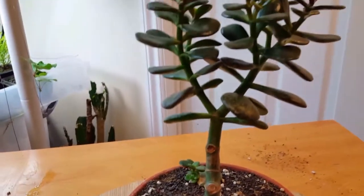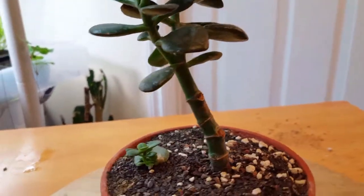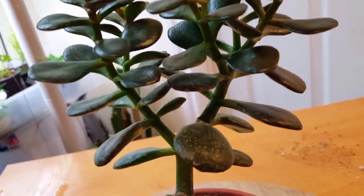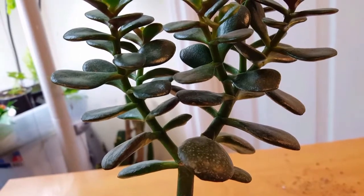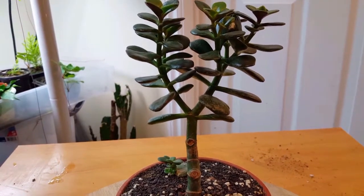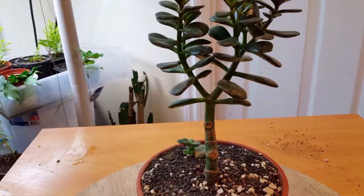When I repotted this I also took some limbs off the trunk — the front, the back, and from up on the upper right limb — and I kept them all as cuttings, just in case I decided to do maybe some kind of a group planting in the future. I'll show you these cuttings now.